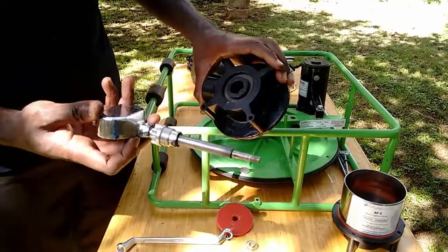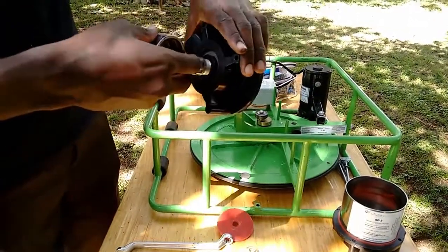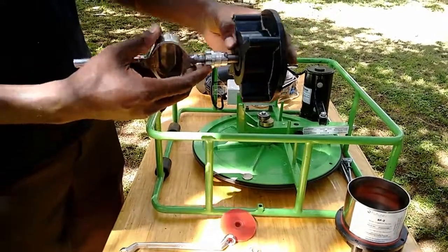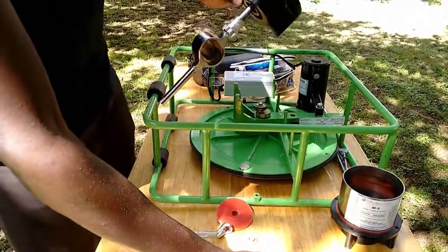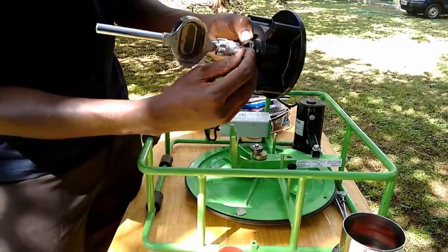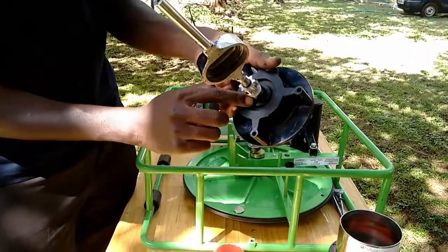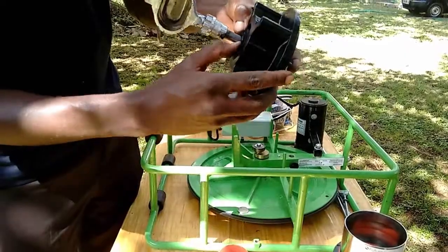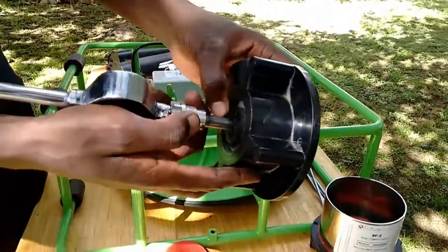Place the piston rod back into the cylinder top with the stuffing box already in place. This will make it easier to place back the cotton graphite in its position. Take a piece of cotton graphite, wrap it around the piston rod and push it down with a screwdriver. Make sure that the open endings of the different pieces of cotton graphite face in a different direction than the previous piece.